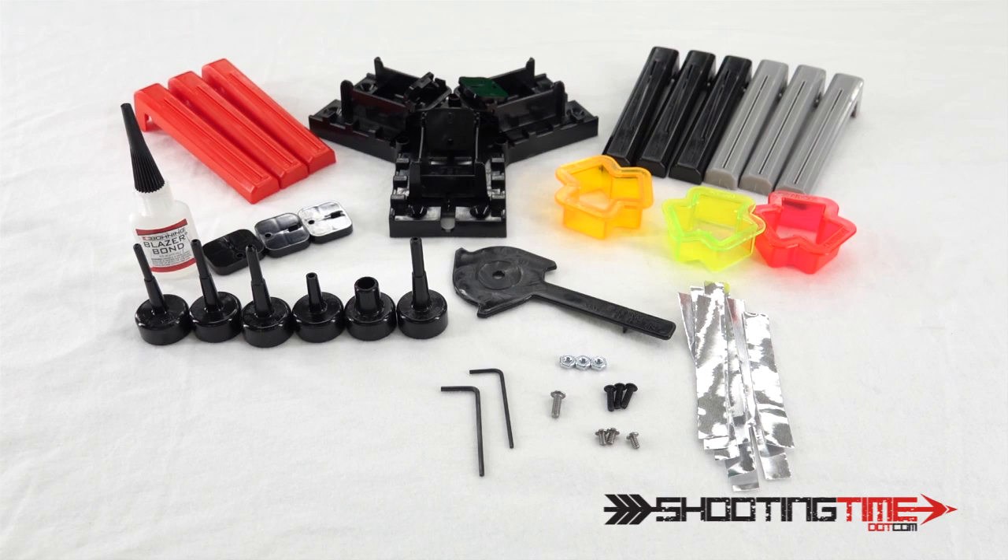It doesn't come assembled, so let's go through the parts and pieces. This here is the base — this is what all your components will attach to. Here are your center posts, and these are for the different arrow sizes. You have center posts for standard carbon, A knock, F knock, HE knock, pin knock, and crossbow bolt.